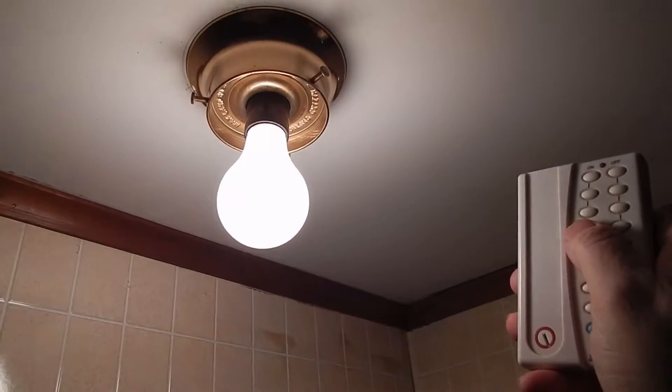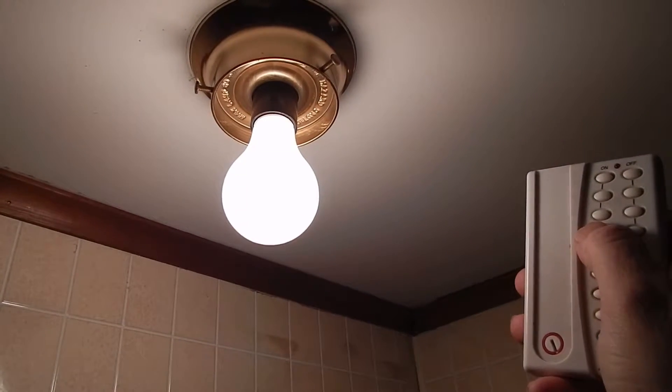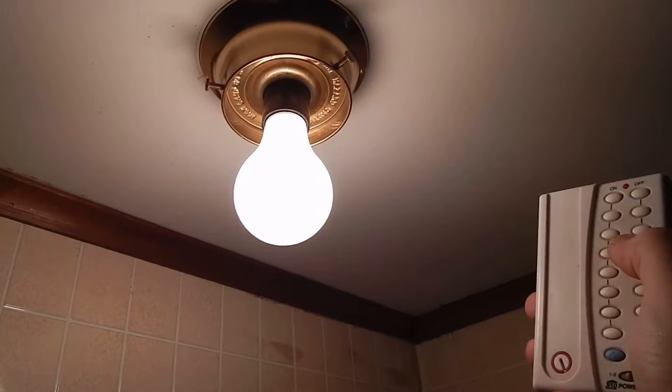Okay, incandescent bulb installed — and the remote controls it again.